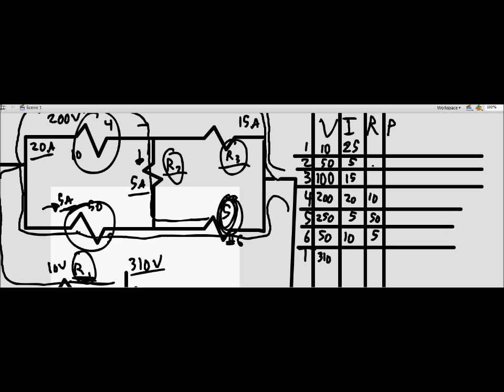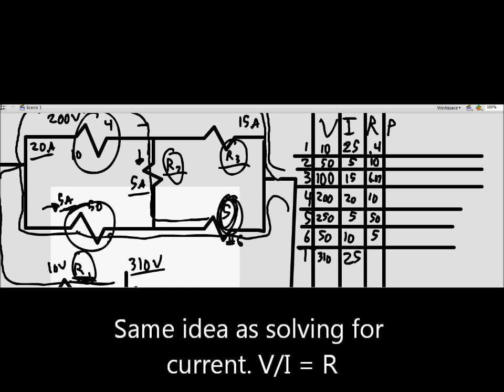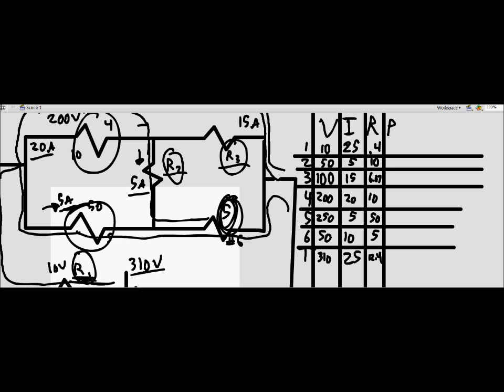Now we find the actual resistances. R1 = 10V / 25A = 0.4 ohms; R2 = 50V / 5A = 10 ohms; R3 = 100V / 15A = 6.67 ohms. The total current is 25 amps, so the equivalent resistance is 310 / 25 = 12.4 ohms.